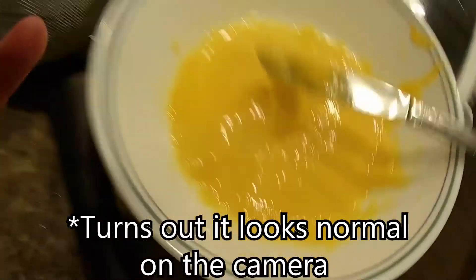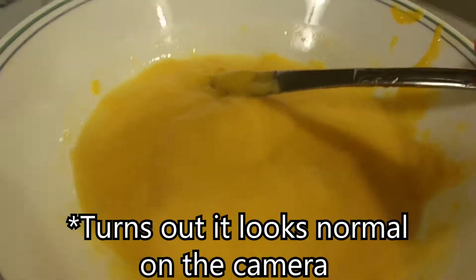On the camera it looks yellow, but it is in fact orange — just bad lighting.